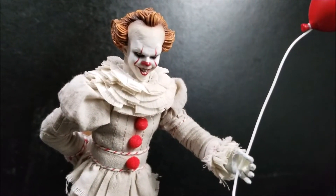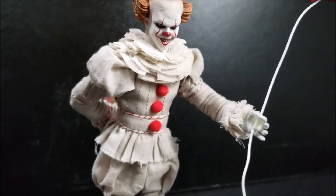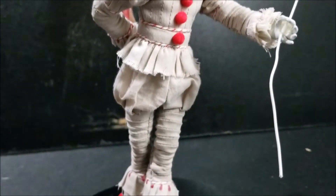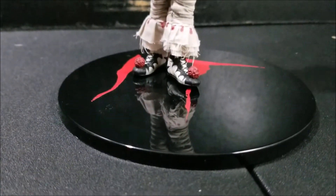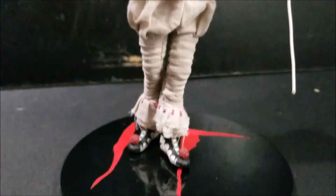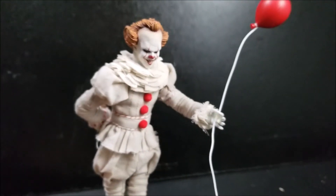Look at that headscope right there — the balloon is actually a bendy wire. All of this is cloth, so there's no plastic except for the little balls on his shoes. Just going to do a quick turnaround.